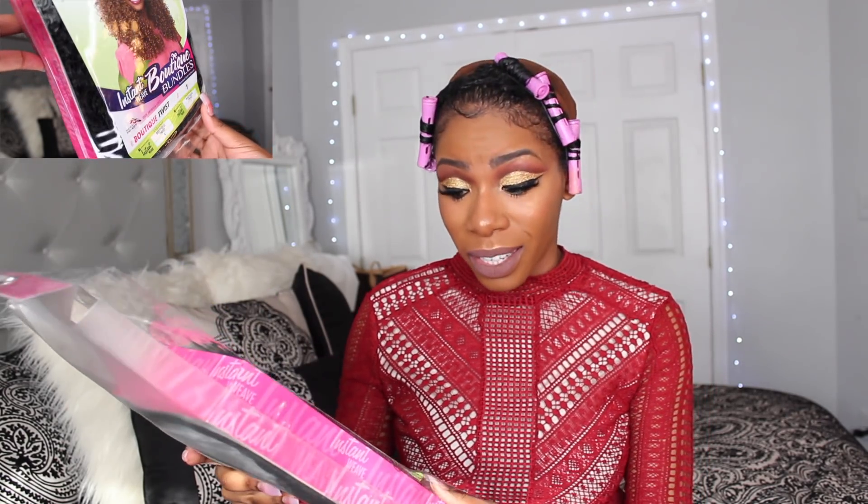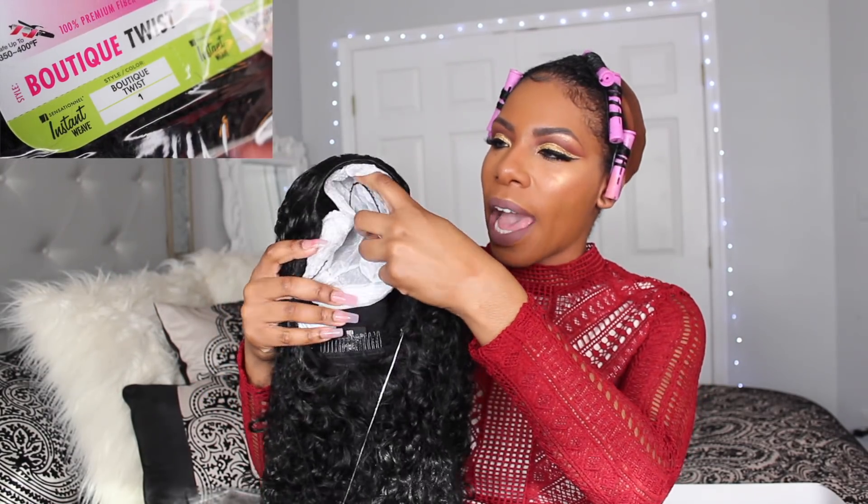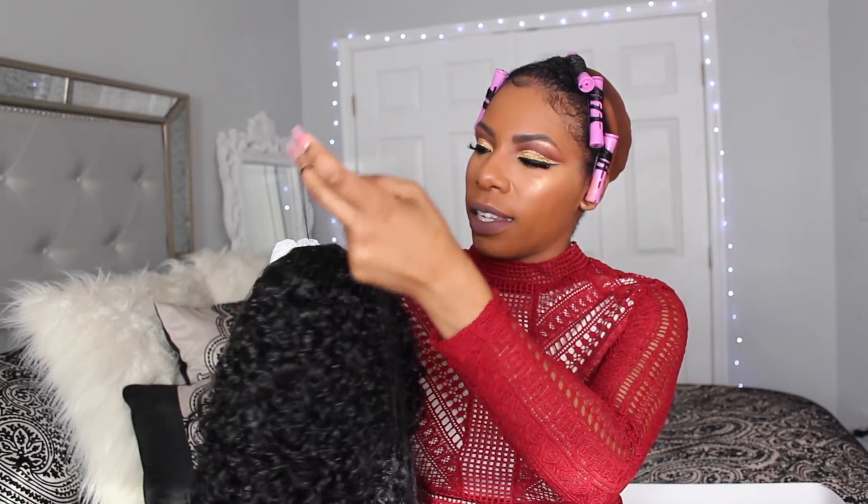I got it in color number one, which pretty much matches my hair because my hair is jet black. It says this wig can be curled and is heat safe up to 400 degrees Fahrenheit, but I don't think I'll be putting any heat on it. Okay, so taking this wig out of the package, let's take a look at her.